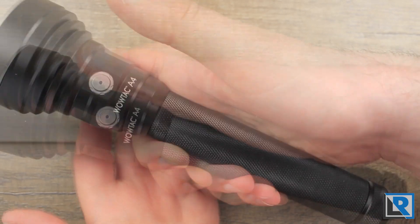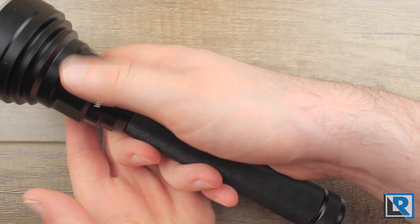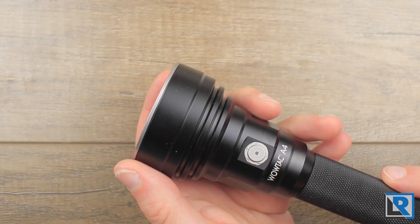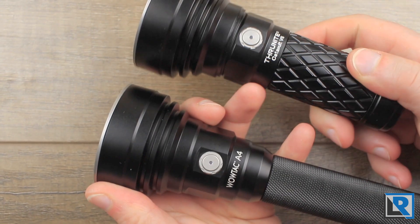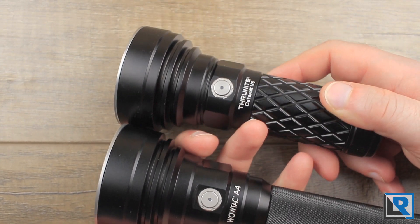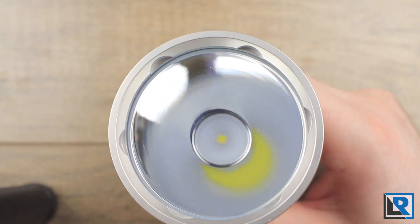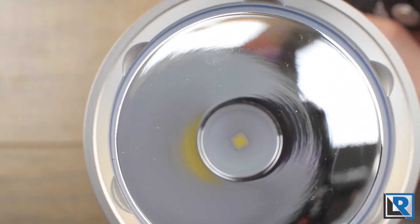I like this deep knurling pattern — it's fairly aggressive. For a little bit longer light, it fits decently in the hand. If the head of the WowTac A4 looks similar, that's because it is. The Thrunite Catapult V6 is pretty much the same thing. Looking at the tops, they're pretty much the same — there's the Catapult V6 and there is the WowTac A4.